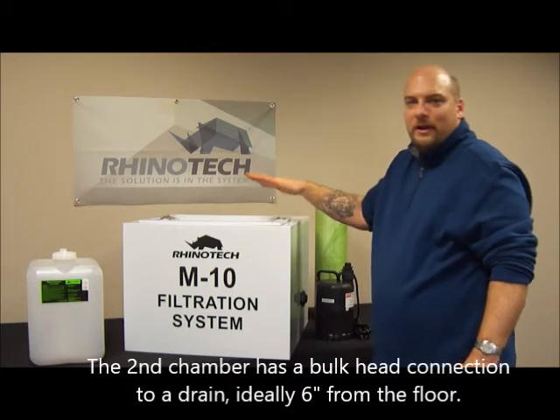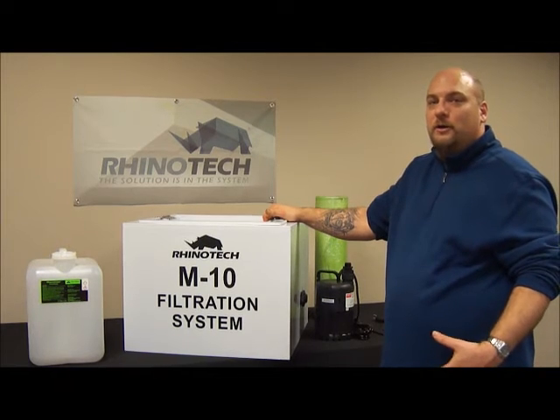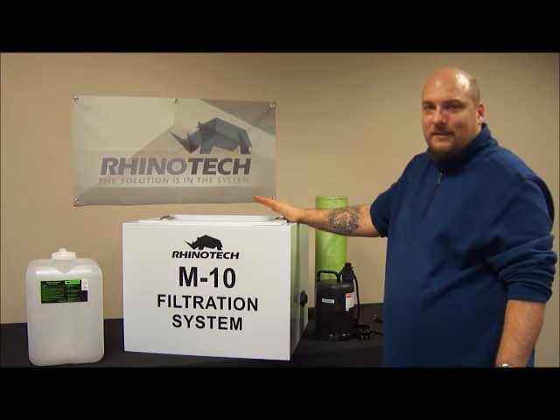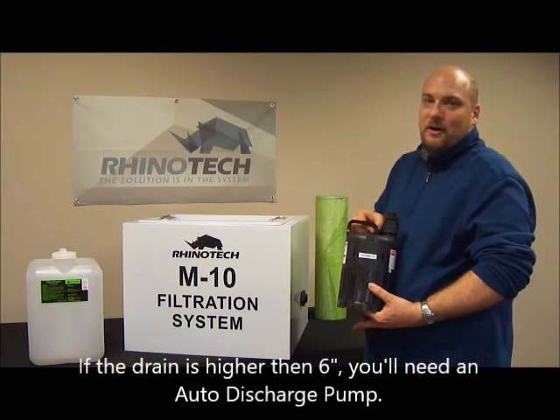With this box, it works as a gravity feed system, so it's going to be incorporated with a floor drain or a drain that's no higher than six inches on the wall. If you need to go above six inches, or if you need to go up to another floor, you can add in a second option: this auto-discharge pump.